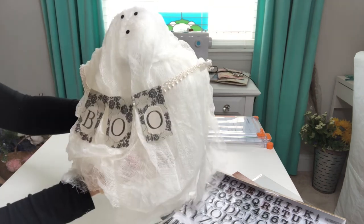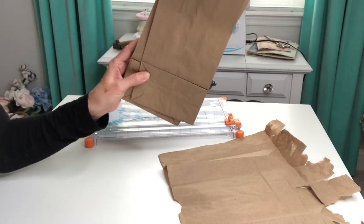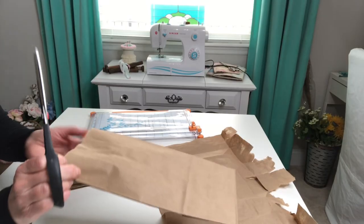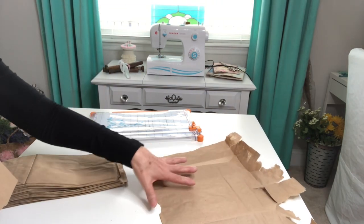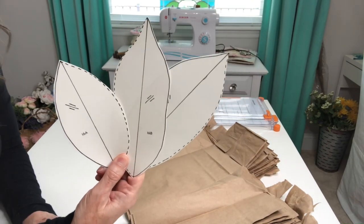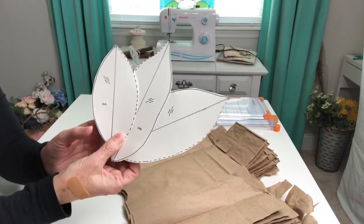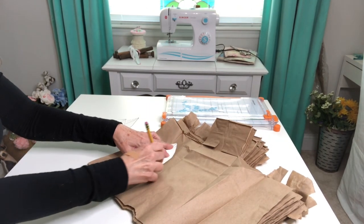Now let's move on to our next project. This is my inspiration for the garland and I am going to need a lot of leaves. I'm using just some paper lunch bags, but you can use craft paper, book pages, or whatever else you have on hand. First I'm going to cut open several of these bags and then place them on top of each other to cut out multiple leaf shapes. I'm going for simple magnolia leaves, but you can use whatever leaf shape you prefer. I printed my template on cardstock, simply place it down, trace around, and then cut out the leaf shapes.